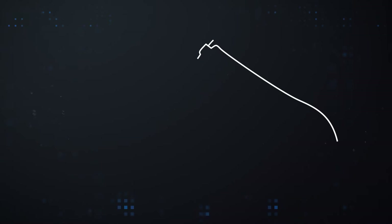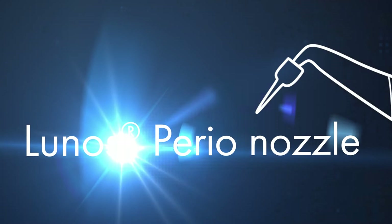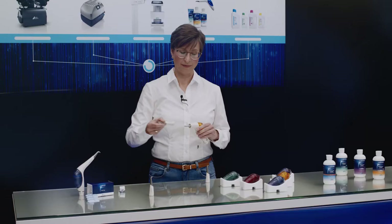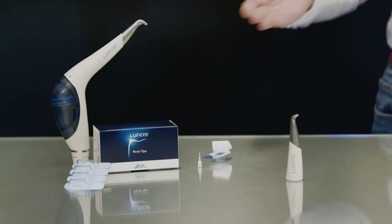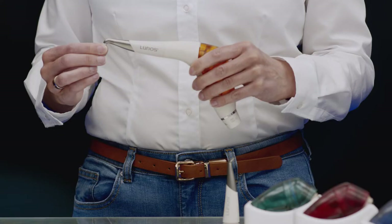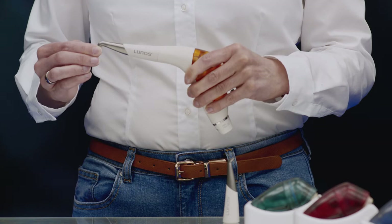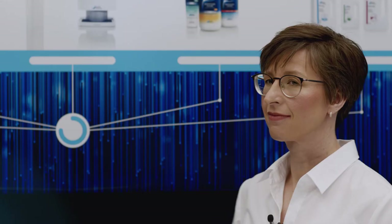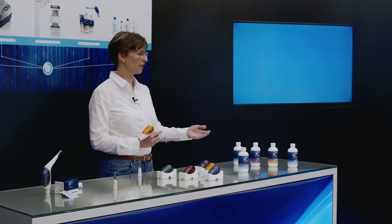The perio-nozzle is used for subgingival treatments. This is supplemented with the sterile single-use perio tip with depthmark. With the aid of Lunos Profipowder Perio Combi, MyLunos can also be used to help with periodontitis and peri-implantitis treatments.